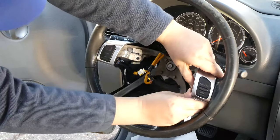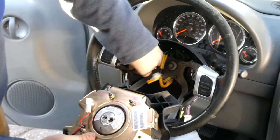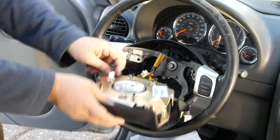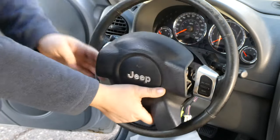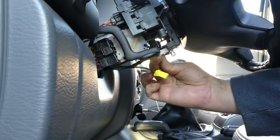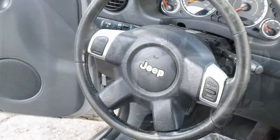Then reattach all of those cables. Now we're going to put the airbag back on — do it in reverse. The airbag wires are keyed so they only go in one way. Make sure to tuck the excess wire back in and set it in place. Then connect the wires to the clock spring underneath — again, these are keyed, so you can only put them into one connector. You're doing it somewhat blind, so just put it in until one fits and clicks.